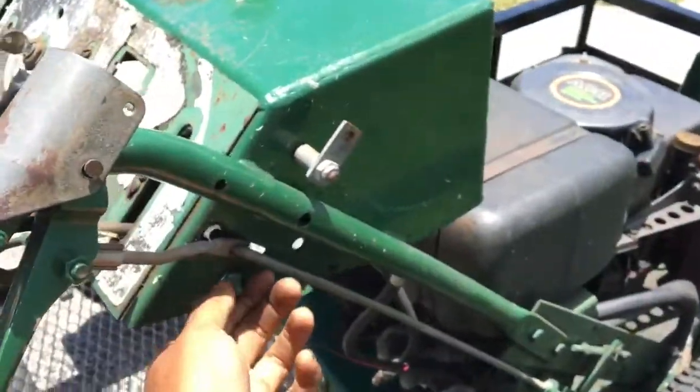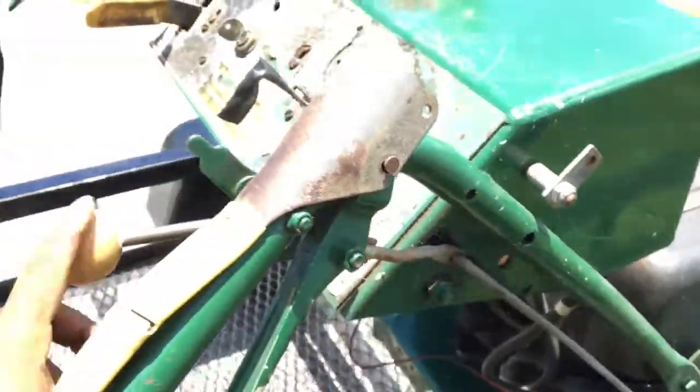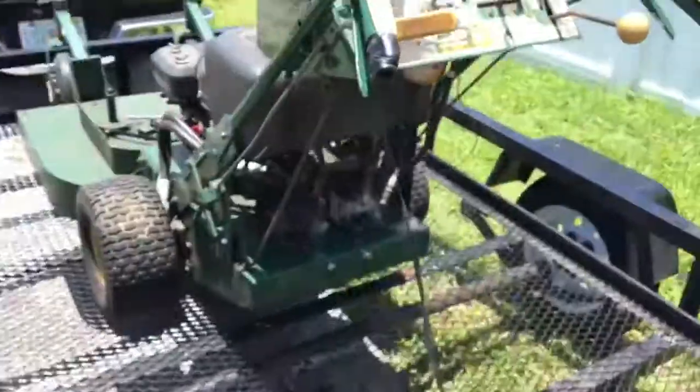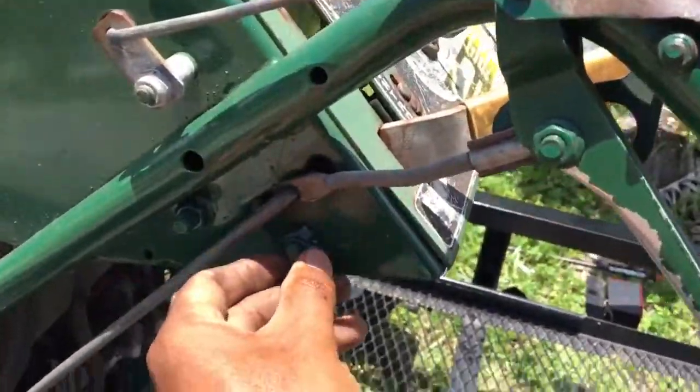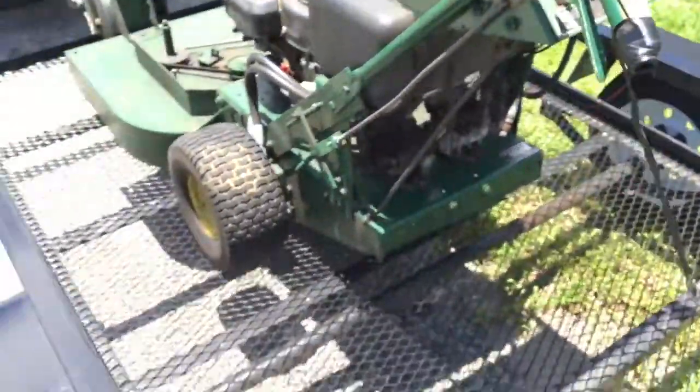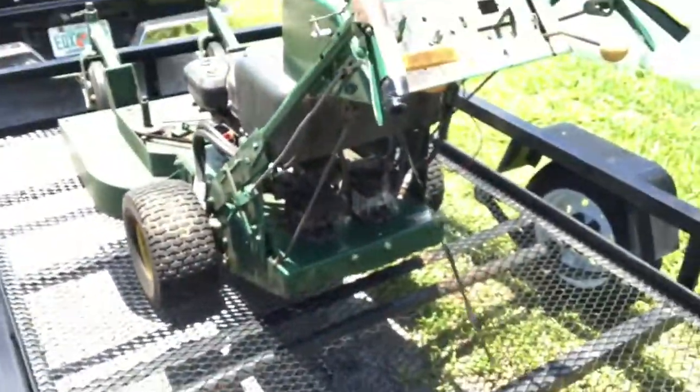All you've got to do is tighten this bolt right here for the lever to be tight. Tighten down this side, and there's one on this side as well — tighten that one down. And that's all you've got to do. Now the mower is good.